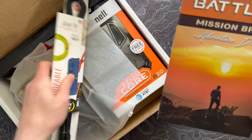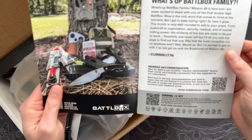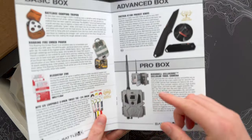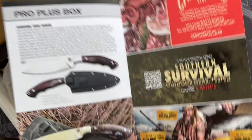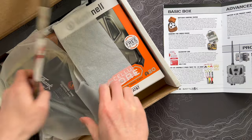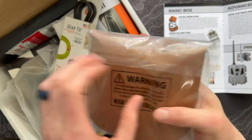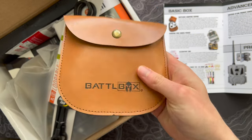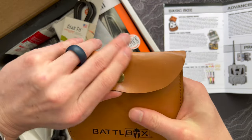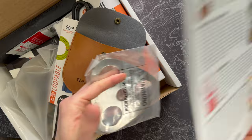Here is our mission brief. Lots of cool stuff I'm seeing already — I started looking through it out of the corner of my eye. So like I mentioned, basic box on the left, then we move up to advanced, then we've got pro, and of course pro plus to round things out. Let's get started. We'll go through the basic box first. Looks like we got an interesting gadget right off the bat. So a BattleBox camping tripod.